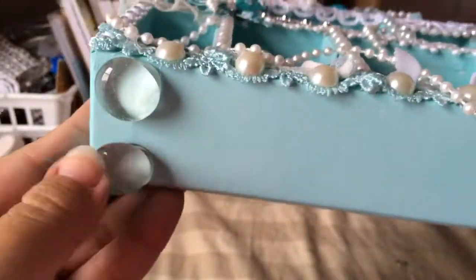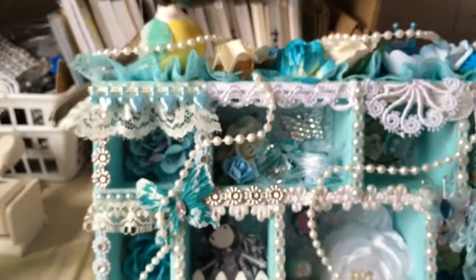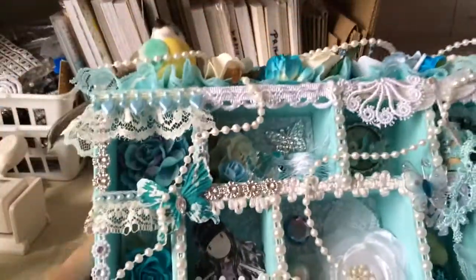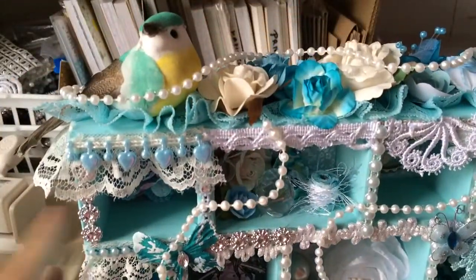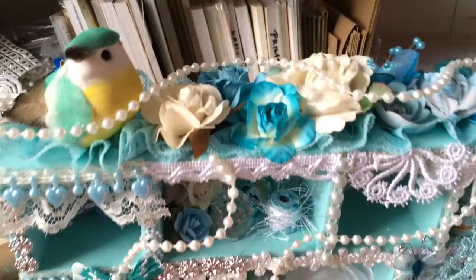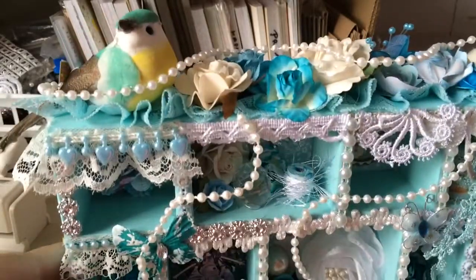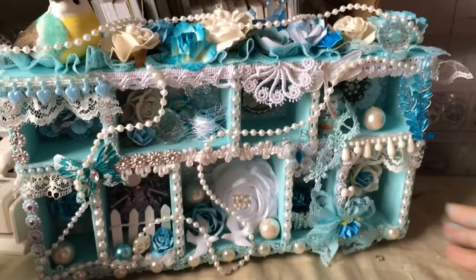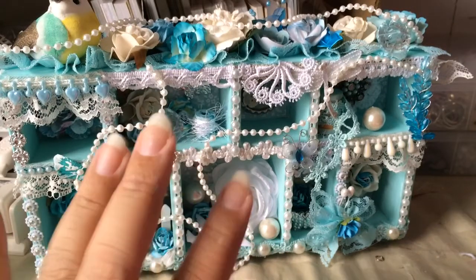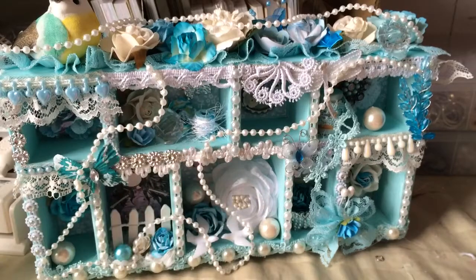As the feet, I added glass marbles — I was looking for my dominoes but every time I move my room around I lose everything, so I used these little marbles as feet. Natalie, I really hope you like this. I'm going to be sending your package around the 10th of June so you can receive it around your birthday. I still have a few more things to add. Thank you all so much for watching — everyone have a blessed day, and thank you for your wonderful comments. I will talk to you guys later, bye!